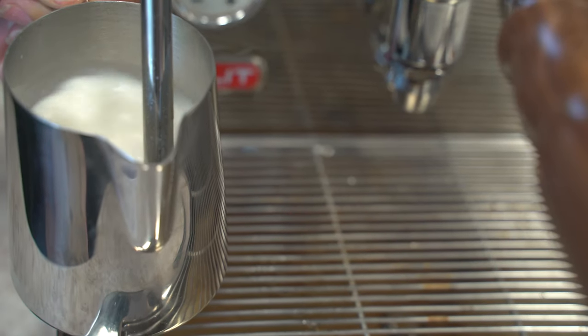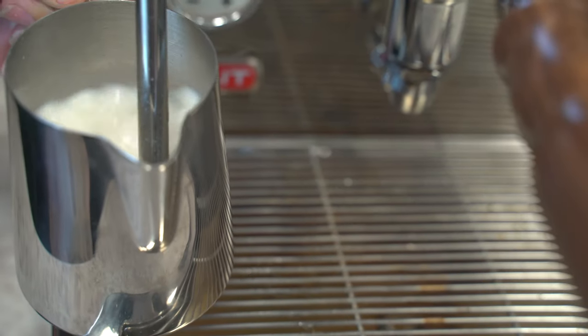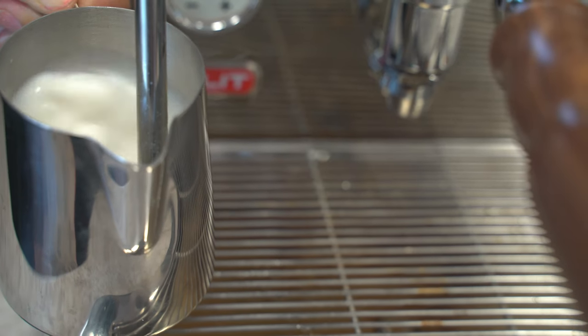Next step is frothing. Always purge your steam wand before using to get all the excess water out. We have a great video on all the different ways to froth and steam milk — if you want more information, just click the little card above.